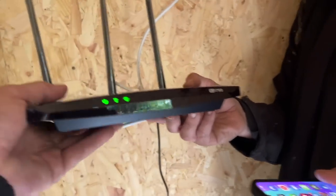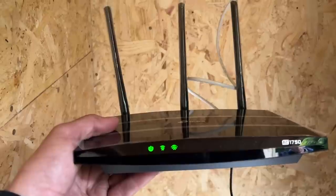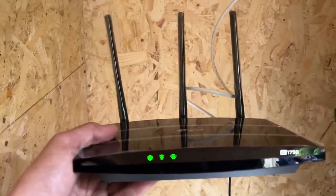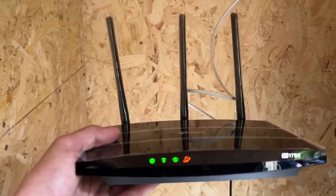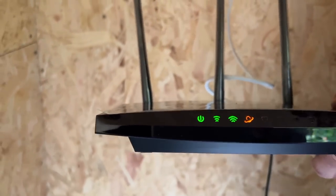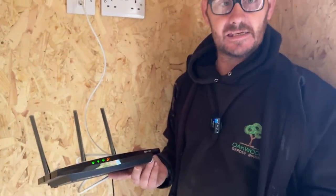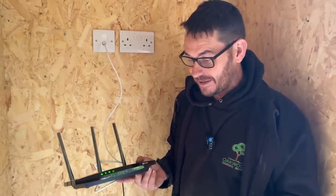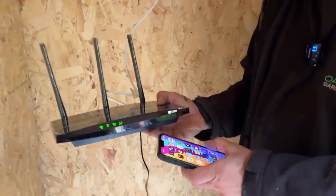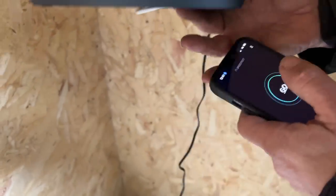When David plugs in it should light up immediately. The globe has come on - it is orange so it means it's not working yet. But now you can see it's gone green! So let's do a speed test, though I am going to restart and put it into access point mode first.